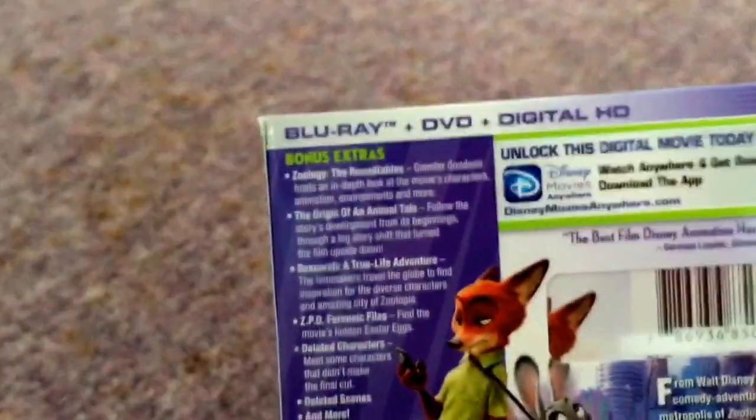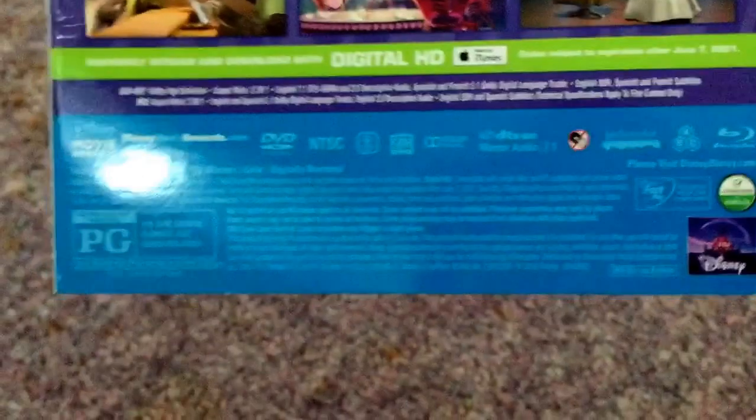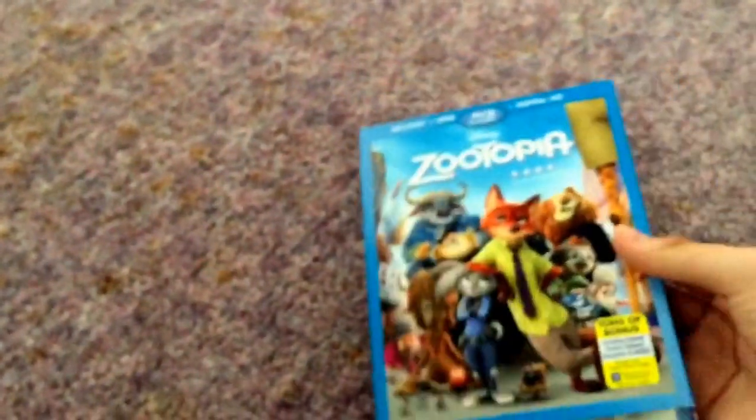So you got all these bonus features and all this stuff. It does come with a digital copy code, but I'm planning on using it. And if it doesn't work, then I'll give you guys the code in the next video.